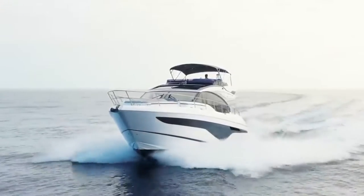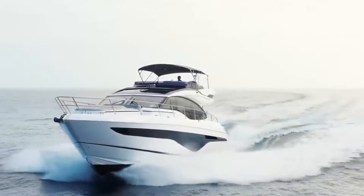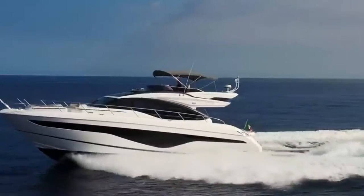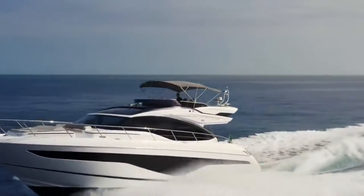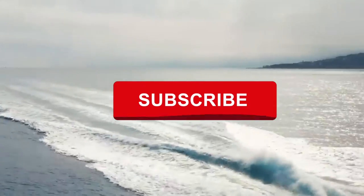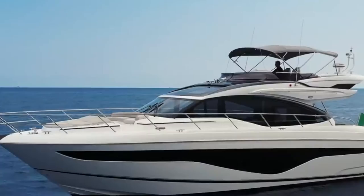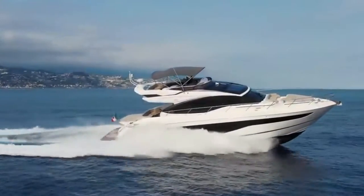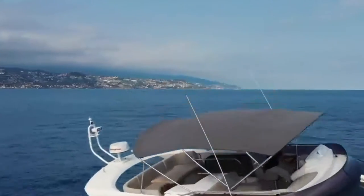Hello and welcome back to the channel. In this video we will be ceramic coating all the glass on this fantastic Princess S62. This means the shower screens, mirrors, and all external glass will get coated. The result will be surfaces that repel water and are easy to clean.